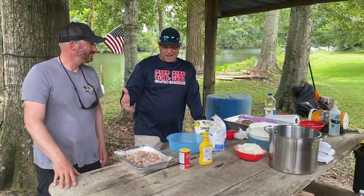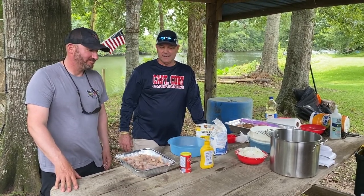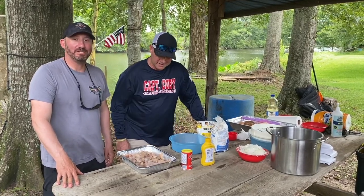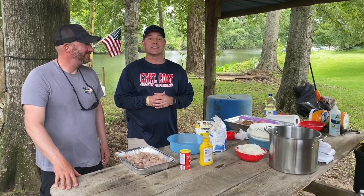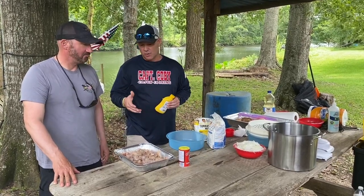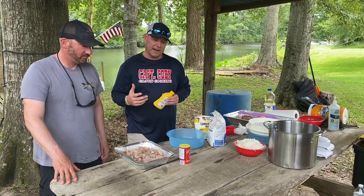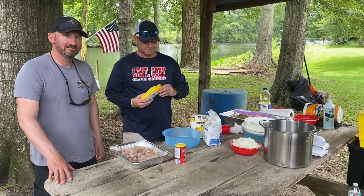Now that we got our fish cleaned — quite a feat, we got quite a bit of fish and it took a long time — we're going to season up our fish and I'll show you how Captain Colby does it. We all know I love my mustard, so we're going to mustard this fish up. I'm going to get Shane in here to help, and after that we're going to season up real well with Captain Colby's Cajun seasoning.